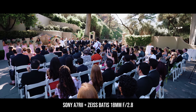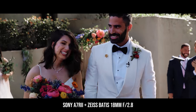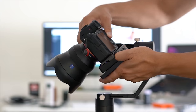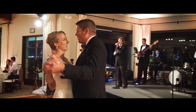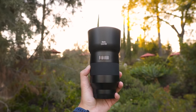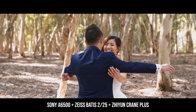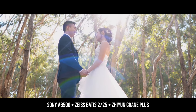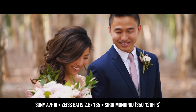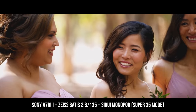Moving on to the Zeiss Batis 18 F2.8 — that's the lens we use to pair up with the Sony A7R II and put it in the back of the wedding ceremony or reception to get wide angle coverage. That used to be our default gimbal lens, especially paired with the Zhiyun Crane Plus, but since we now use the 16-35 G Master with the Crane II, that's our default gimbal combo. The last lens is the Zeiss Batis 135 F2.8, an ultra-lightweight telephoto lens. We really like using this for wedding romantics — one shooter on a gimbal with a wide angle lens getting wide and medium coverage, while the other person is on the 135 getting close-ups and detail shots.